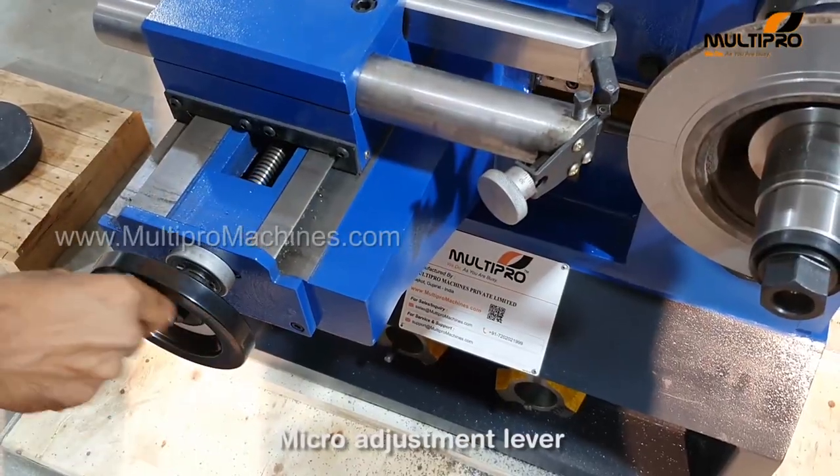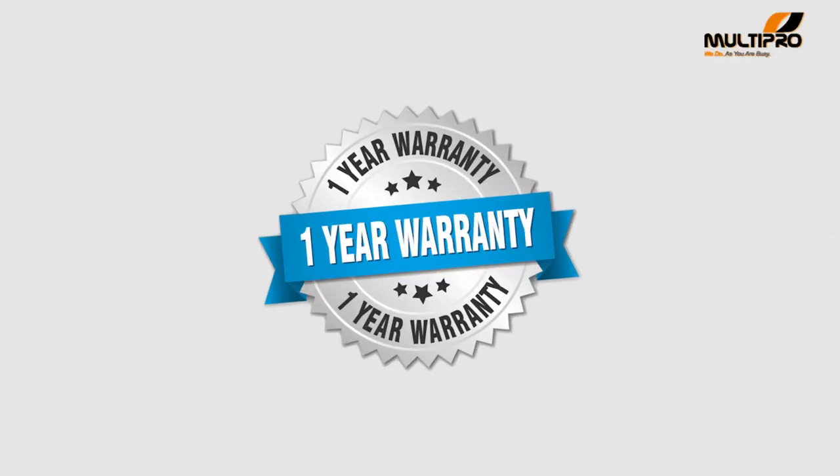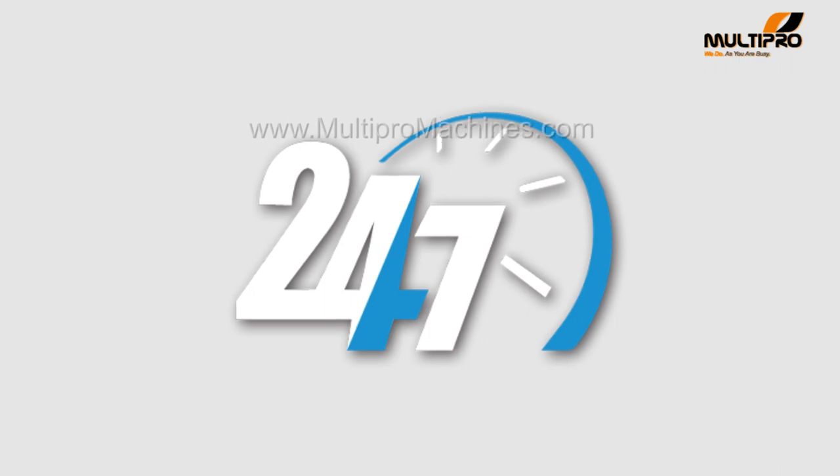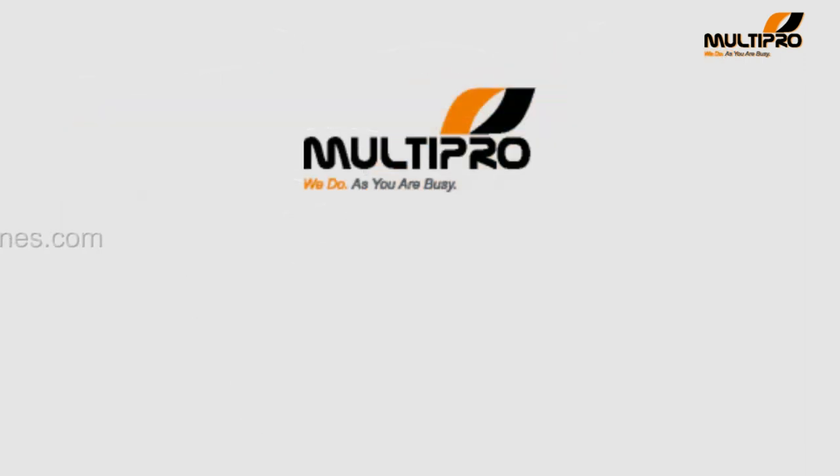You can take smooth and accurate cuts by adjusting the micro-lever. With all this, you will get a one-year warranty and 24/7 after-sales support by our experienced engineers team, along with worldwide logistic coverage of MultiPro Machines.